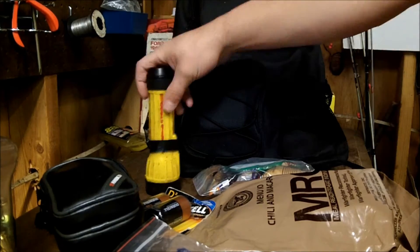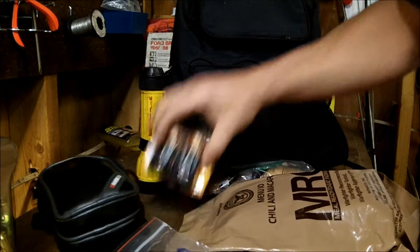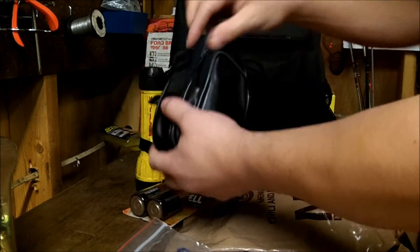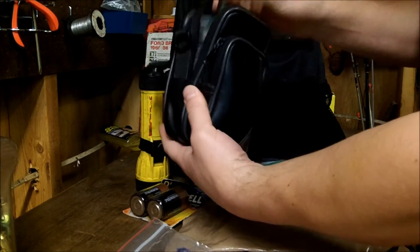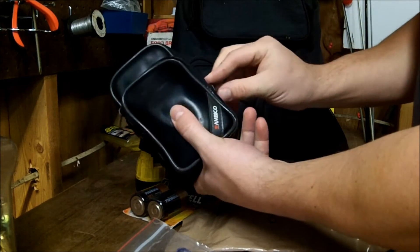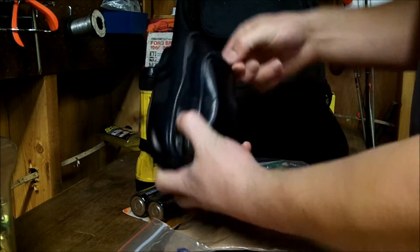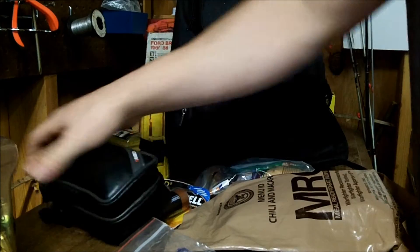Out of the main pocket: just a flashlight, some extra batteries, communications — two-way Motorola FRS radios — with batteries here in the front pocket and spare batteries as well. Ready to go there.